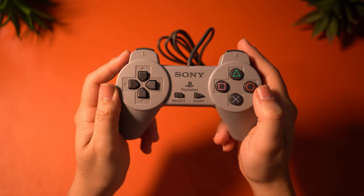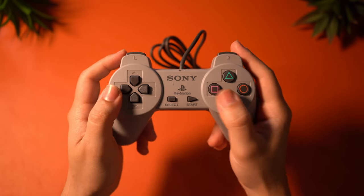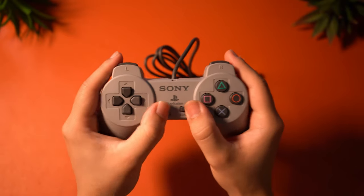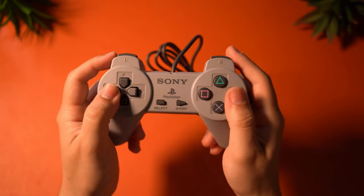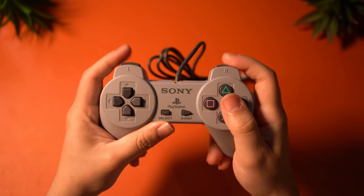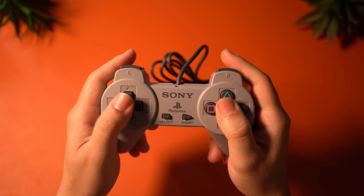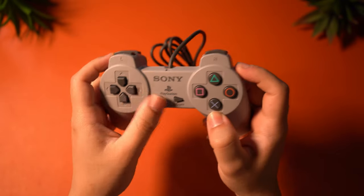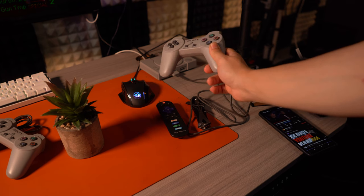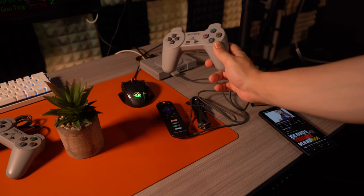The controllers are just lighter than I remember — though I had the hands of a six-year-old at the time, so that's probably why. They really do feel almost hollow, but the buttons feel pretty good with solid feedback. These are definitely serviceable; I've played with these controllers for quite a while and haven't had any issues with them in actual practice. I think they did a good job, as they likely just retooled these controllers to make them cheaper for this package. I just wish the wires were longer, since you can't really play from very far away — talk about 90s problems.